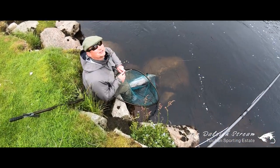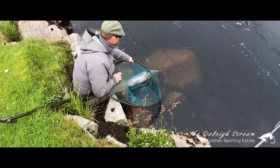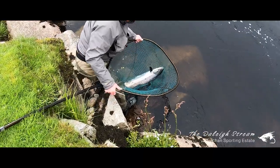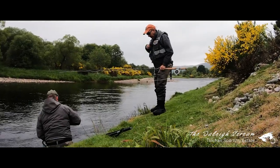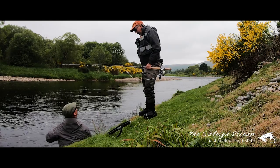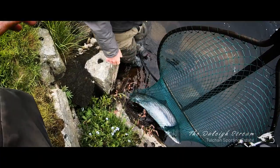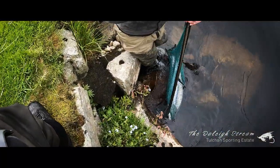That was an incredible fight. The deep, heavy flow really gave the fish an advantage. That was an unbelievable 25 minutes from when he took the fly. It's a 13-pound bar of silver and what an account he gave of himself — I'd expect that from a fish twice that size. The Delay Stream is a difficult place to take a salmon and I'm grateful for Roddy's presence and his calmness to bring this one to the net. I'll remember this fish for a long time.